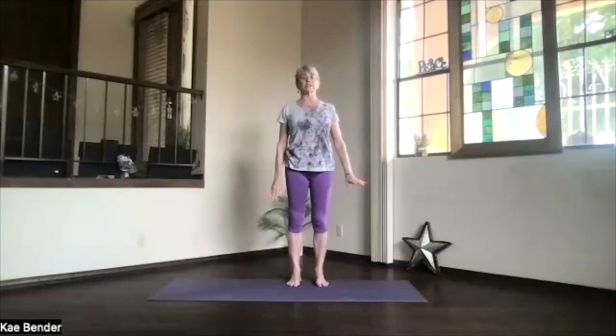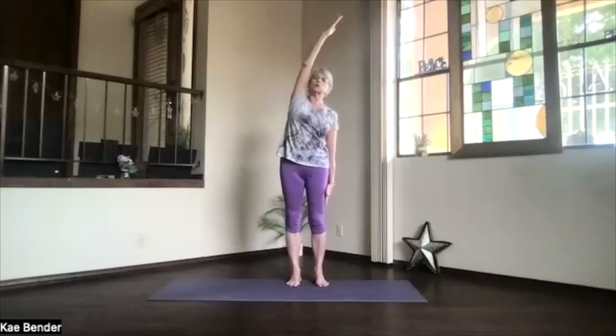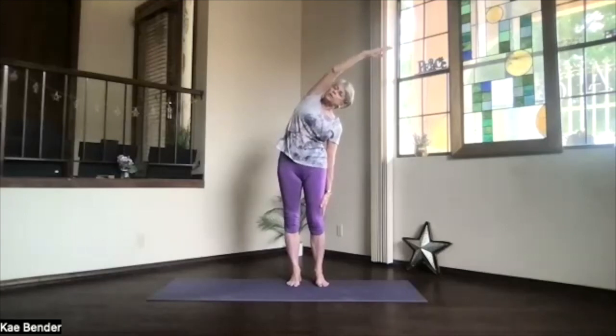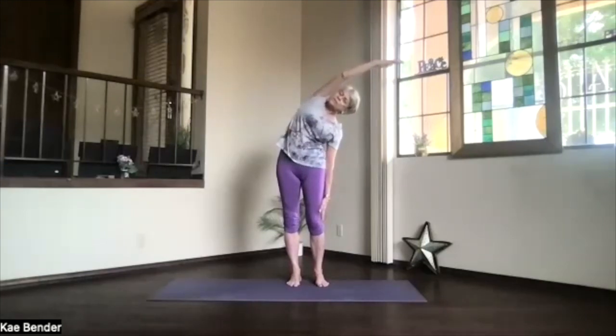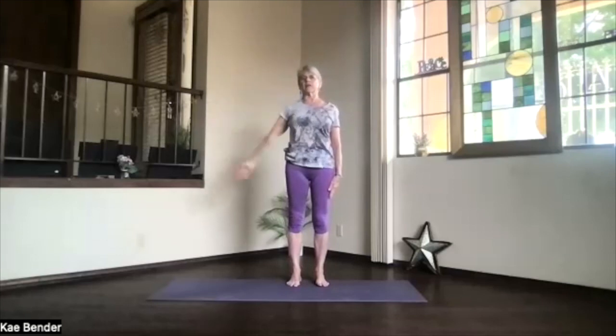Side stretch next. Keep one arm down and the other one out, palm toward the ceiling, hand overhead. Push the hand away. Feel that stretch start — don't twist. Just lean straight to the side. Get those ribs opening, lateral spine. Push the foot, leaning away from it down. Make sure you're not leaning forward. Feel those ribs expand a little bit more. Push into that foot too. Inhale back up. Release that arm. Feel that side — it's now different.